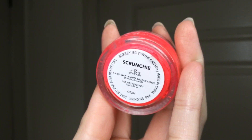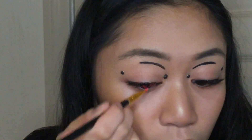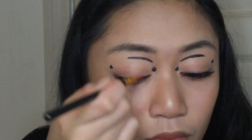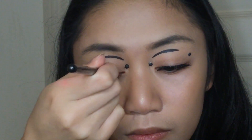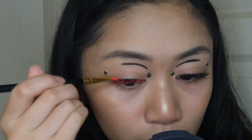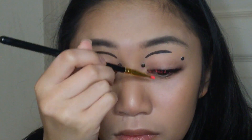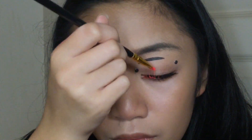For mascara, I used the Sylvie Beauty Hydro Liner in Scrunchie and just used two coats as mascara on the lower parts of my lashes, upper part of my lashes, and my real lashes. Without the false lashes, you wouldn't notice my actual real lashes — they are short — so that's why I put on false lashes for this look.